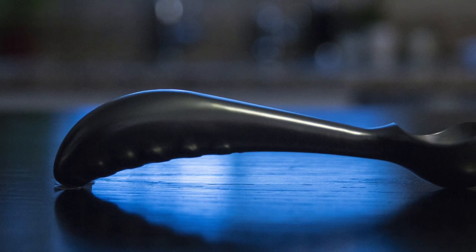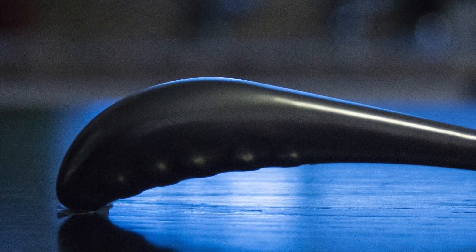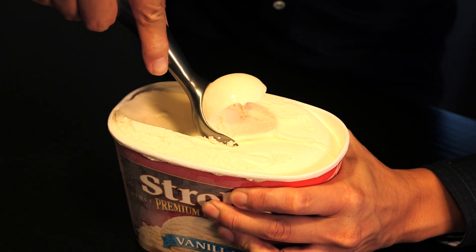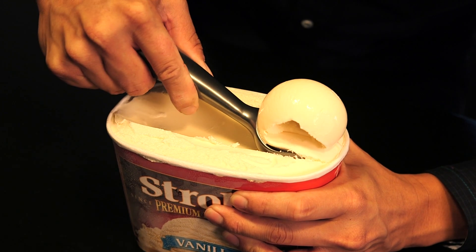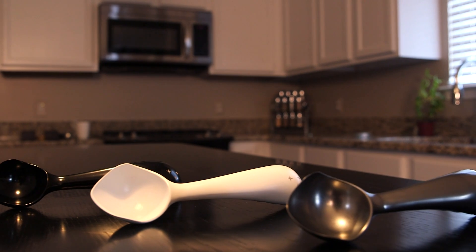The beauty in our design is the curved shape of the midnight scoop handle. This curvature allows you to push with your palm through hard ice cream. When something is designed right, it just looks right — and it's beautiful and perfect in every way.